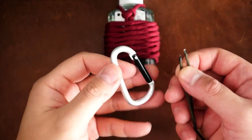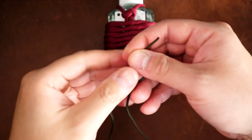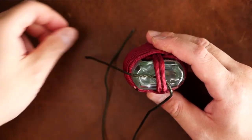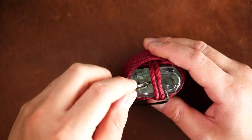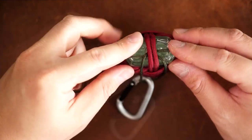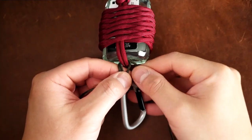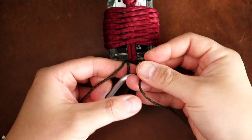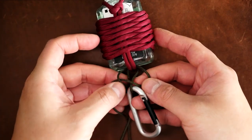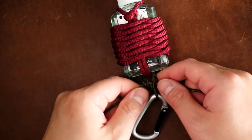Now we're going to attach our carabiner. With a bit of type 90 cord — you can also use micro cord or gutted 550 — I'm going to loop the cord around the carabiner and then with the two ends pass them behind the two core strands on the bottom of the bottle. I'm going to give myself about a half inch length, but you can make this longer if you want. Once that's done, I'm going to tie some cobra knots: taking the right side over the core, then the left over the right and behind the core and out on the other side. I'm going to continue this process a few more times — always make sure you lead with the same strand.